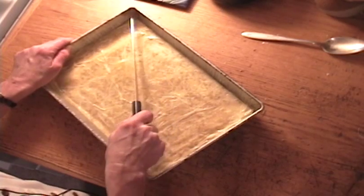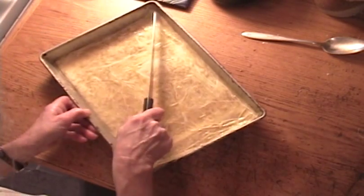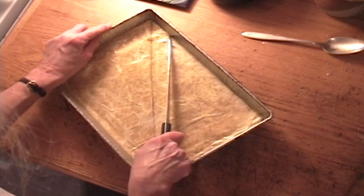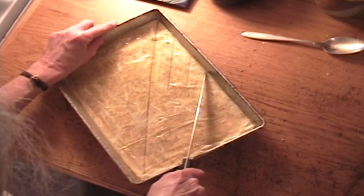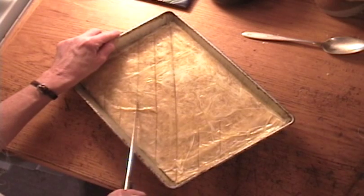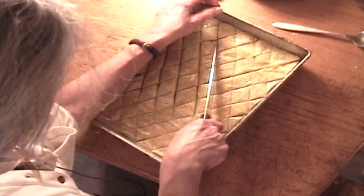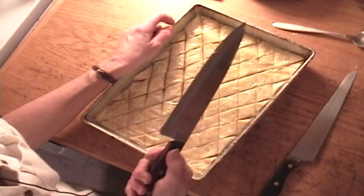You take a very sharp knife and to get those nice diamond shapes, you want to cut diagonally. I score it first just to kind of measure it off and space them about an inch apart. After you mark them off, then you can cut through — and you have to cut right through to the bottom. You want to make sure the knife hits the pan.